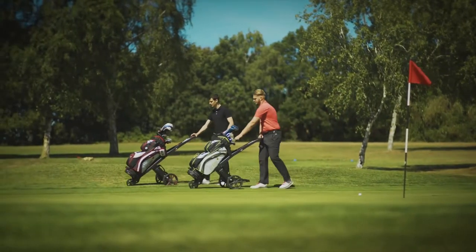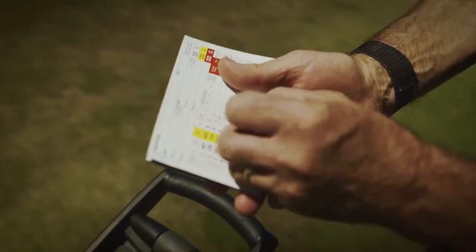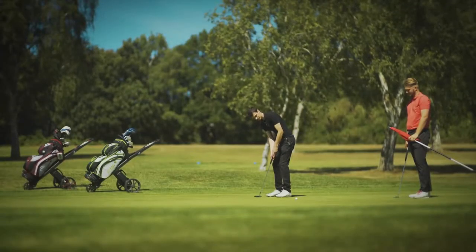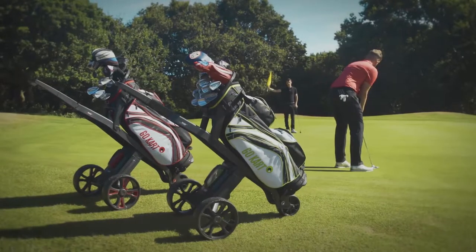We still give you all those extras that make a difference: handles for easy lifting, scorecard, pencil, ball and tee holders, left and right-handed operation, quick release wheels, and fairy dice — they're all there. Well, nearly. So there it is: the new Go-Kart.